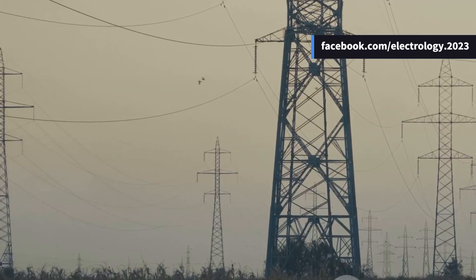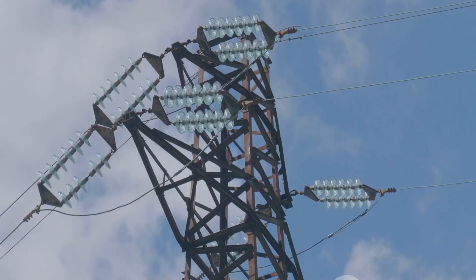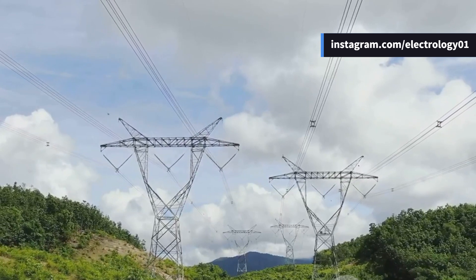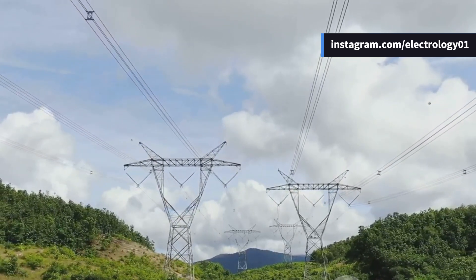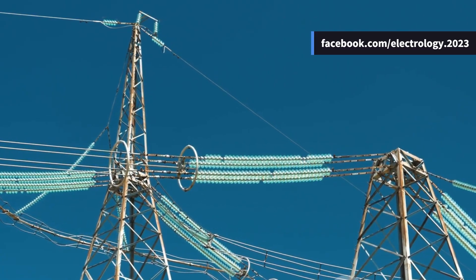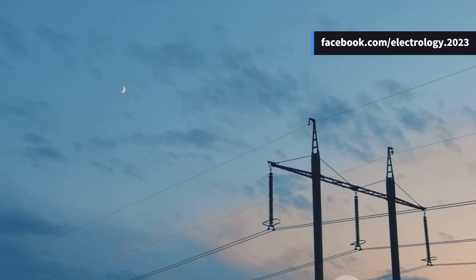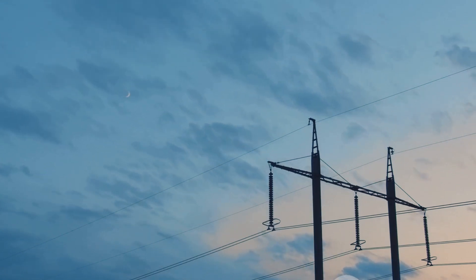The main job of these insulators is pretty straightforward: they break the path. Electricity always wants to find the easiest path to the ground. If we just hang the conductors on metal towers without any insulation, the current will simply find its way to the ground via the metal supports, causing dangerous leakage, power loss, and possibly a few crispy towers. To prevent that, we use insulators to support the conductors without allowing the current to pass through to the supporting structure.